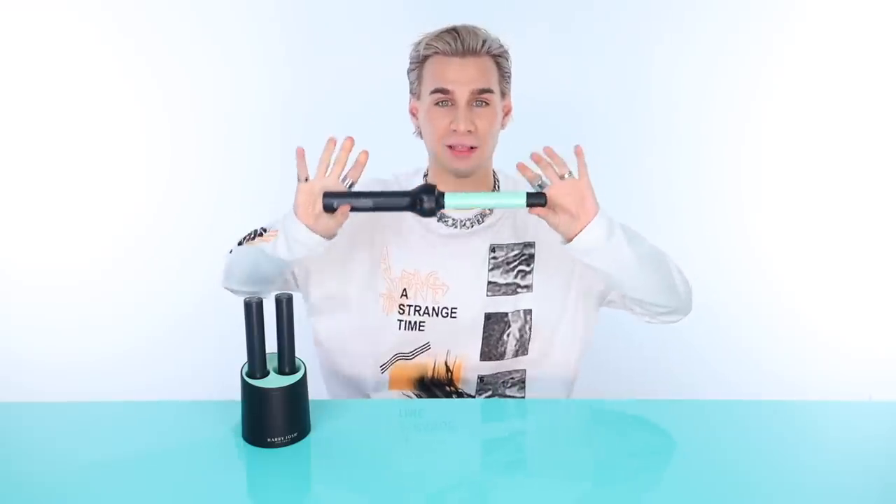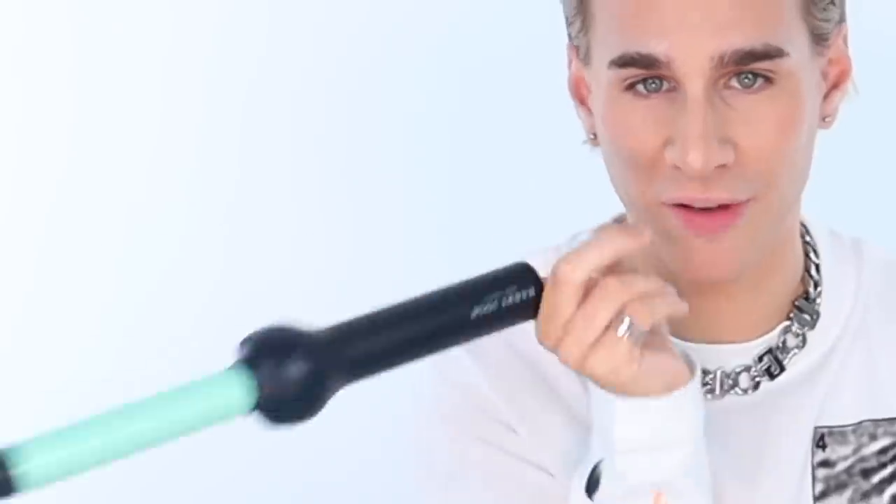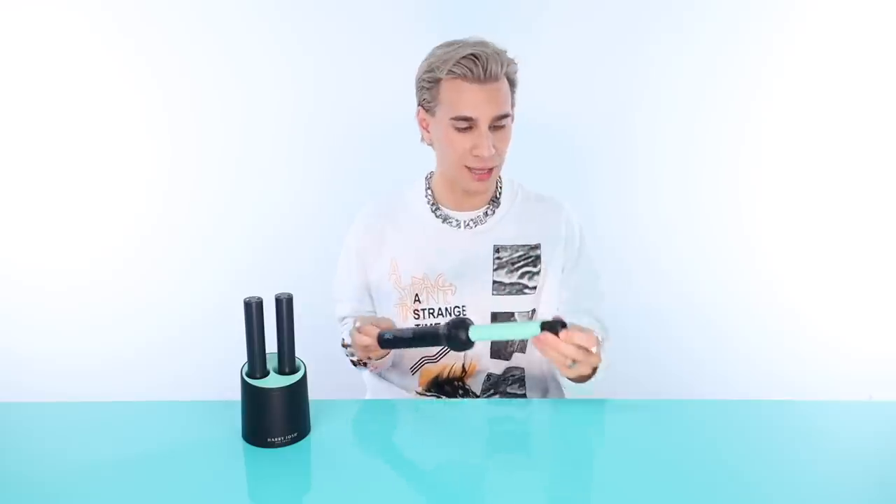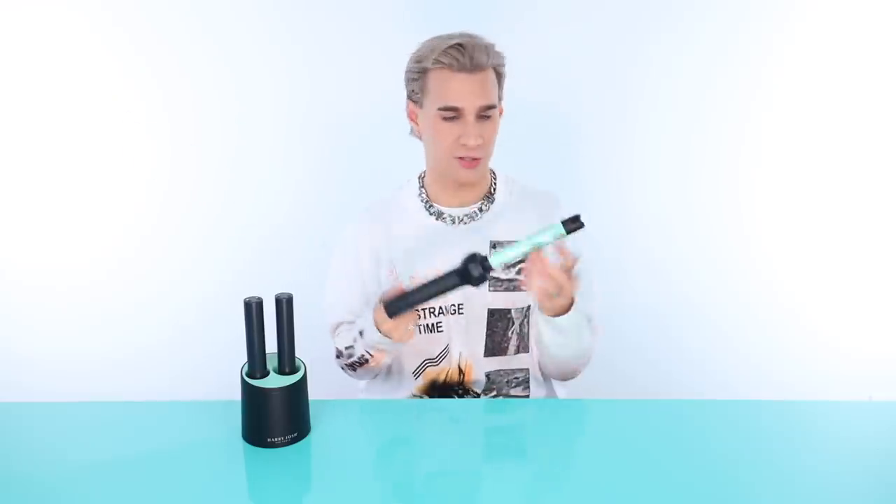First impressions: this is very light, which I love. It feels like a little toy. When you are doing hair all day long, you want this thing to feel like a feather. With hot tools, the lighter the better — so huge plus. It goes up to 400 degrees, it's an on and off button, super simple and sweet. You take a battery out and pop it in.